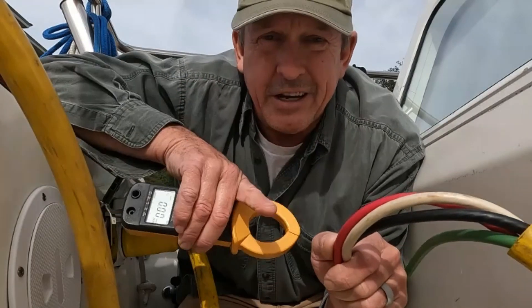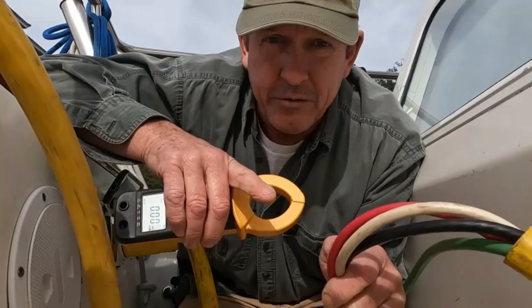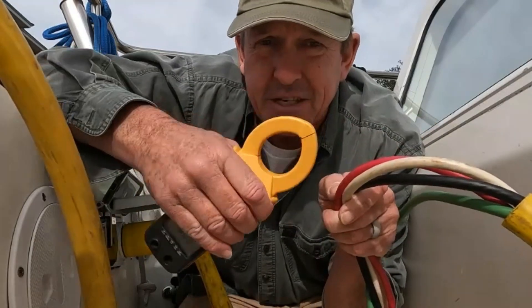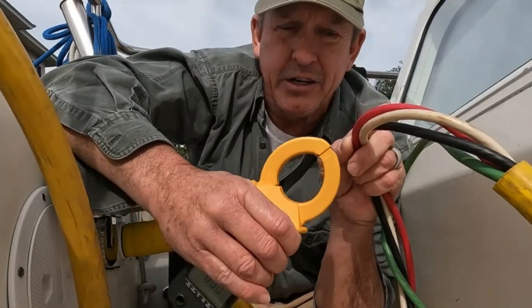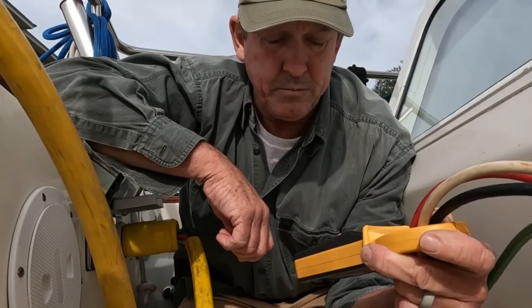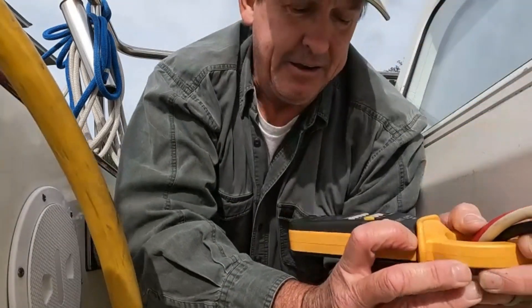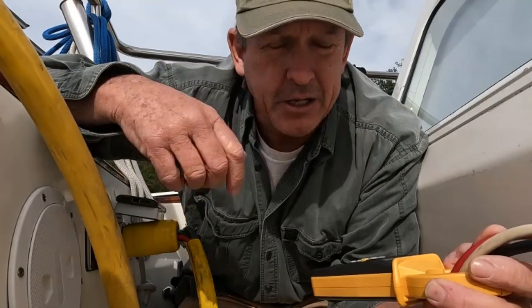We came on the boat and identified a condition that would have caused the ground fault breaker at the marina to trip, but we have not corrected it yet. So I'm going to find out — same time as you — the amount of fault current. I'll clamp the three current-carrying conductors — line one, line two, and neutral — together and let's see. Oh yeah, that'll do it. That is 0.208 of an amp.